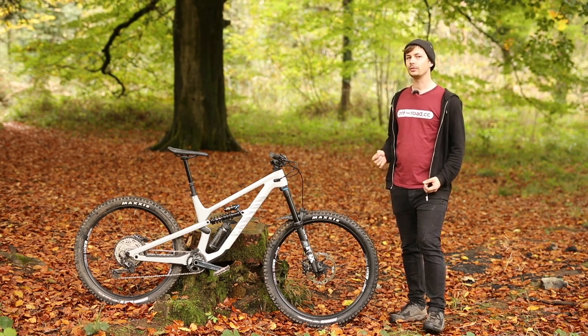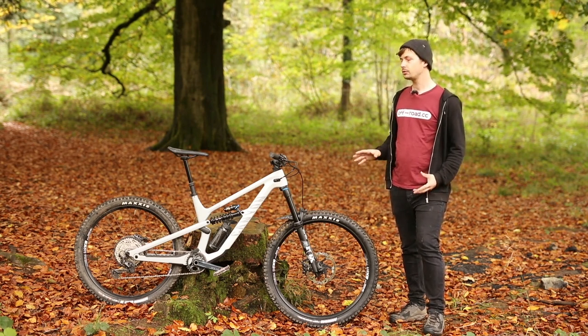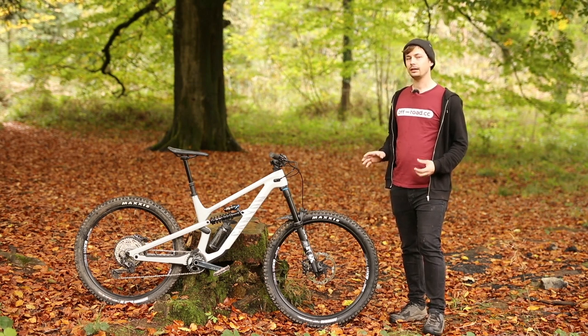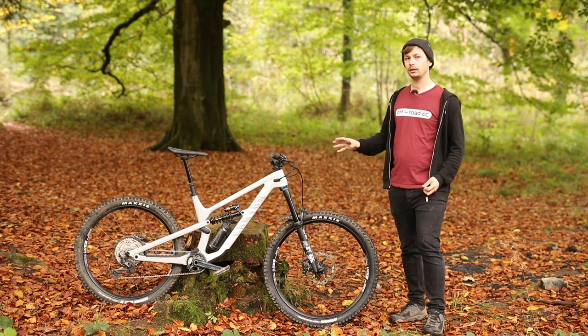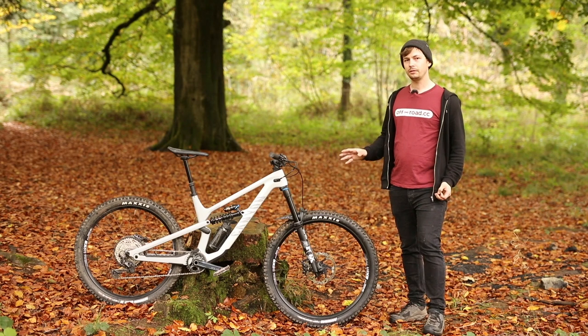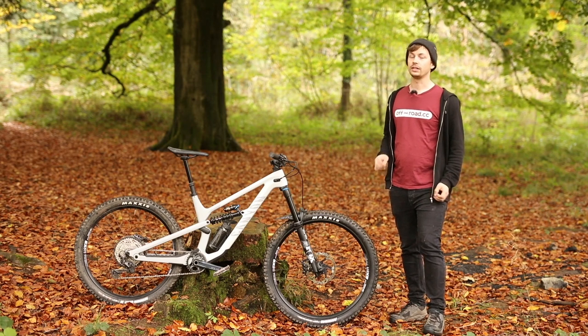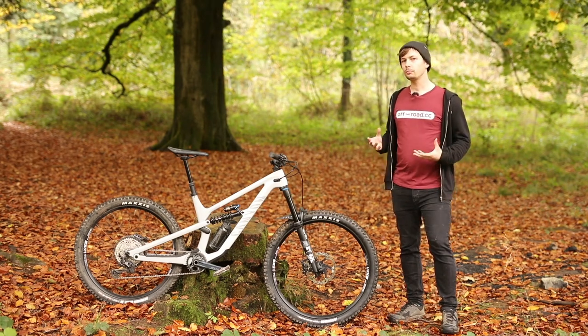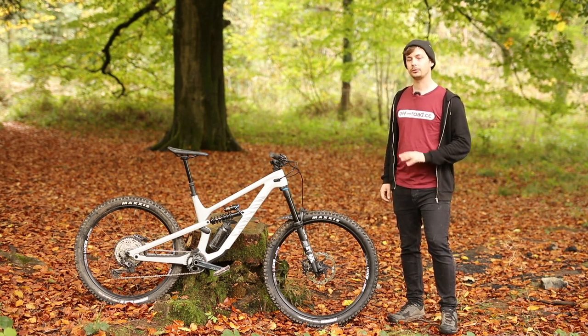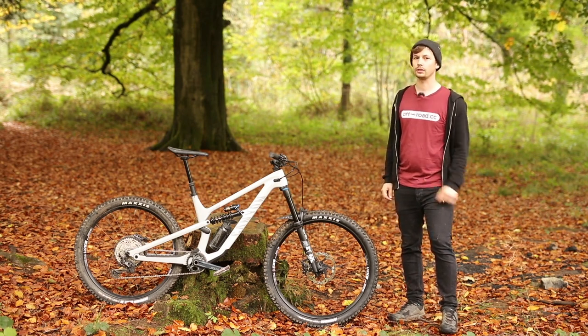For the mullet bike, Canyon has gone about it a little bit differently and chosen to create modular front and rear ends on each frame. This means Canyon has put on a 29-inch front triangle and then a 650B rear triangle. It must be noted that the 650B rear ends aren't available as a standalone purchase.